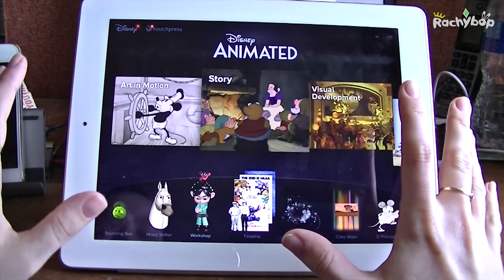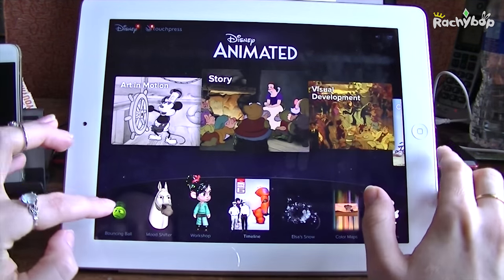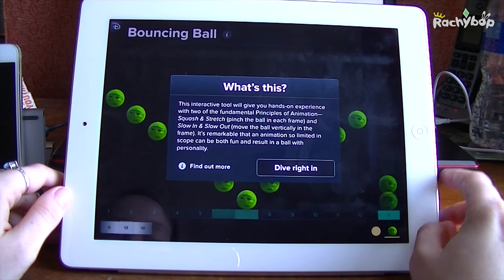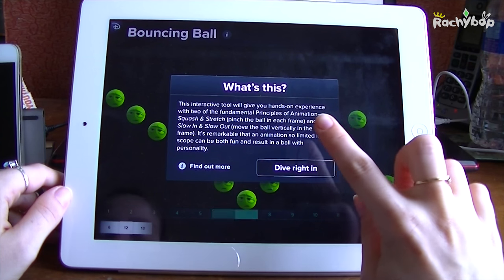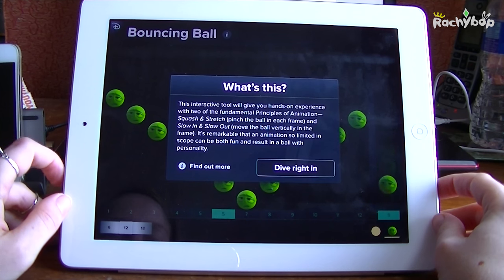It's got magical music, not too intrusive, quite nice. It starts with the timeline, so we're going to click 'Bouncing Ball' and this will show you the very basic bouncing ball and how you would animate it. It's an interactive tool that gives you a hands-on experience with two fundamental principles of animation: squash and stretch, and slow in and slow out.